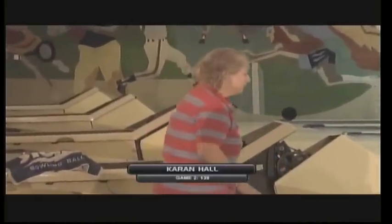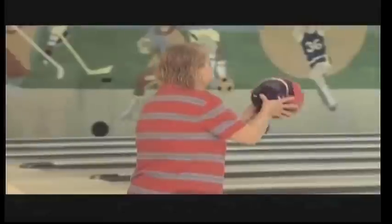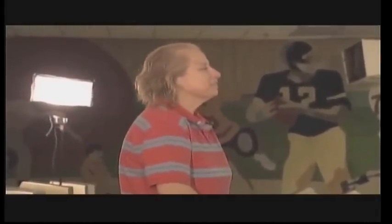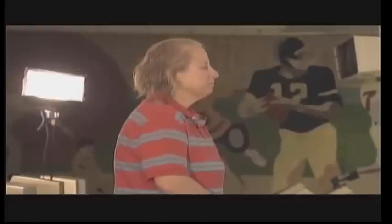She's already bowled games of 120 and 139. The 120 was enough to give her the point based on the handicap. In this case, John has to beat her by 35 pins in order to take the point. She has a 115 average, doing a very good job so far — over average.